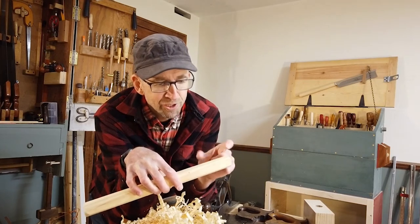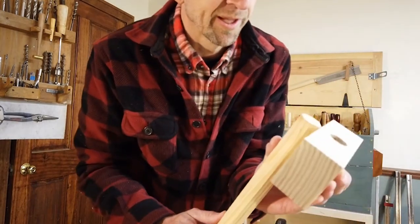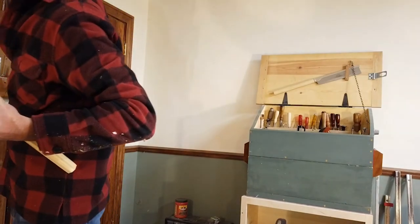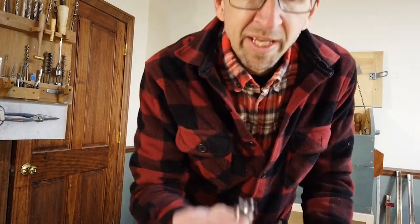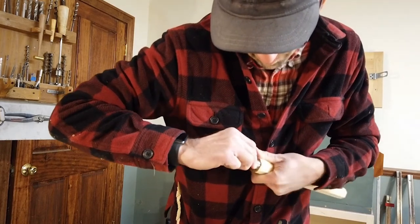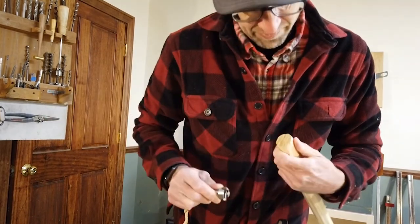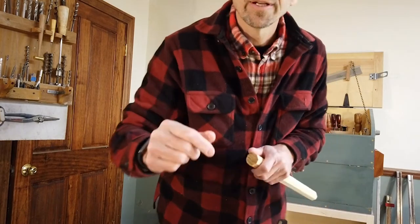Now we need a one-inch diameter round end on this. To lay out what will become the tenon on the end, we need to know how long it's going to be. By simply laying the two pieces together and leaving just a little bit extra sticking out at the top, I'll make a pencil mark that gives us an approximate length for that tenon. Then I take my one-inch drill bit — the same one used to drill the hole — find the center, poke the drill bit on there and run it around. By running it around, it scores a small line all the way around the end, giving me a perfect one-inch round target to trim down to.